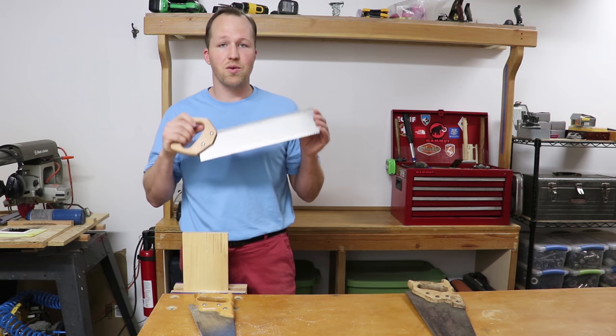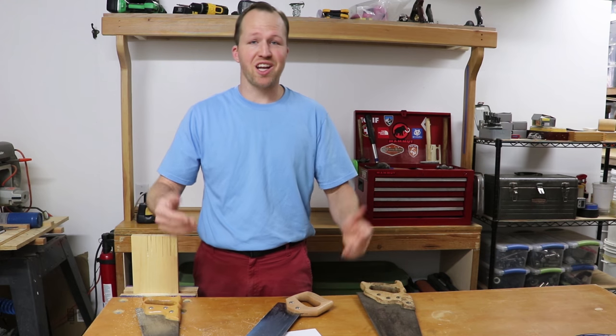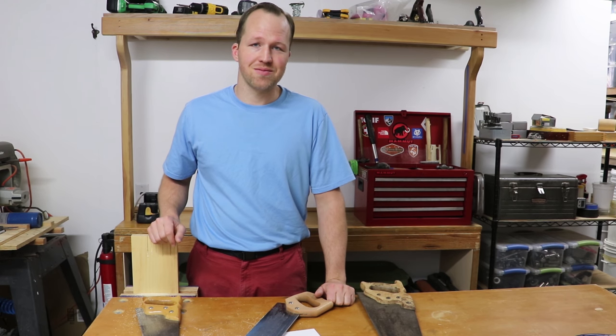And that is how you cut with a handsaw. How did I do on this video? Did I forget anything important? If so, leave it in the comments down below. Till next time.